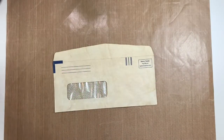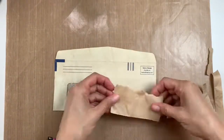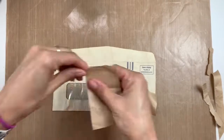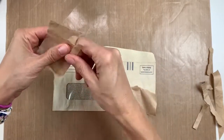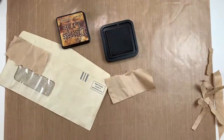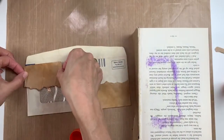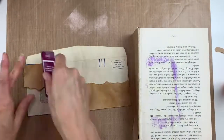Hi guys, welcome back! Today I'm going to be showing you how I decorated two different junk mail envelopes and then make a belly band. This first envelope is just a return envelope I got in the mail for a bill or something that I didn't need. I coffee dyed it and dried it, and then I'm going to collage on it.